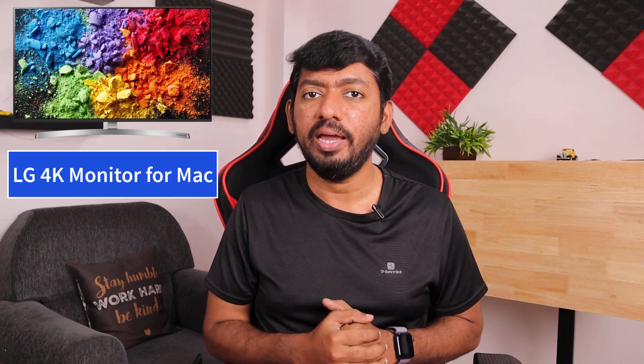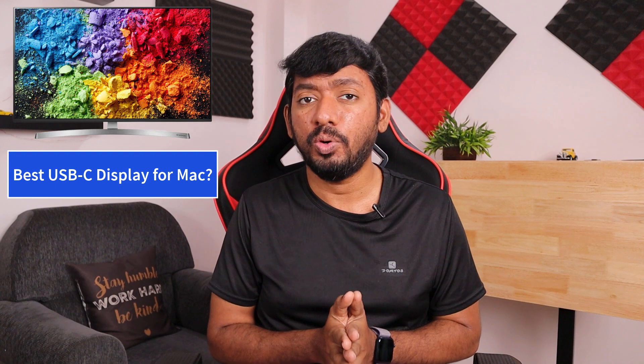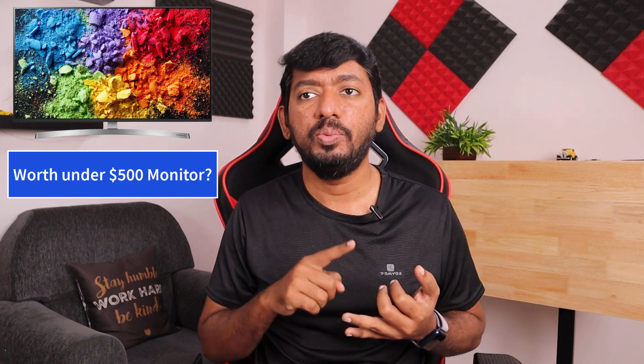Hello and welcome to Daily Dead Video. In this episode we are going to see the unboxing of the LG 27UL850 — in some countries it could be the 850W model. I'd like to share some initial impressions and things you should remember if you are planning to get this monitor, and whether it's worth it in the under-$500 price category.